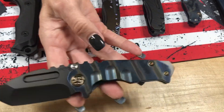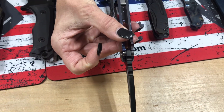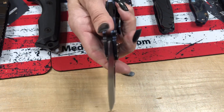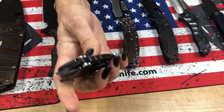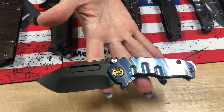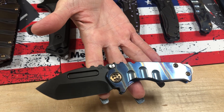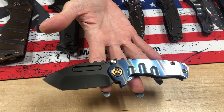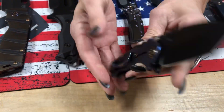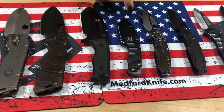Micro Praetorian T — this is my personal carry. It's got a little bit more thickness than the Praetorian Slim, so it's a little chunkier, which I prefer. It still holds a great edge. Easy to open and close single-handedly. This is faced with a blue background, tiger stripe, flaming bronze hardware brushed, and a flame clip with a blue spring. Micro Praetorian T, Tonto, S35.